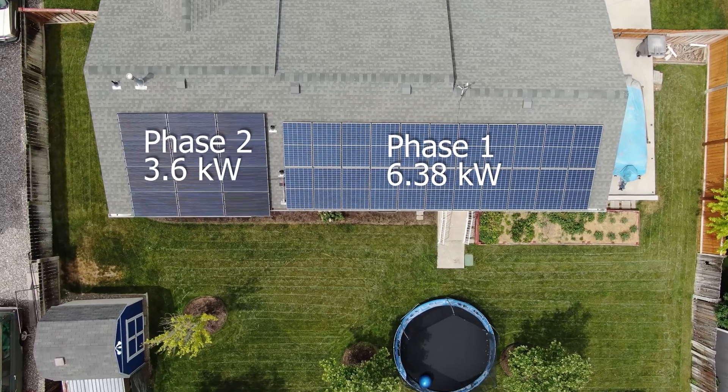My array was 22 panels, each 290-watt REC Twin Peak 2 panels. My plan was to get a Nissan LEAF as my starter electric car and use it to commute to work, and I did just that. If you'd like to see the details of phase one of my solar array and the costs involved with installing that, just click on the card here and I have a video about that.